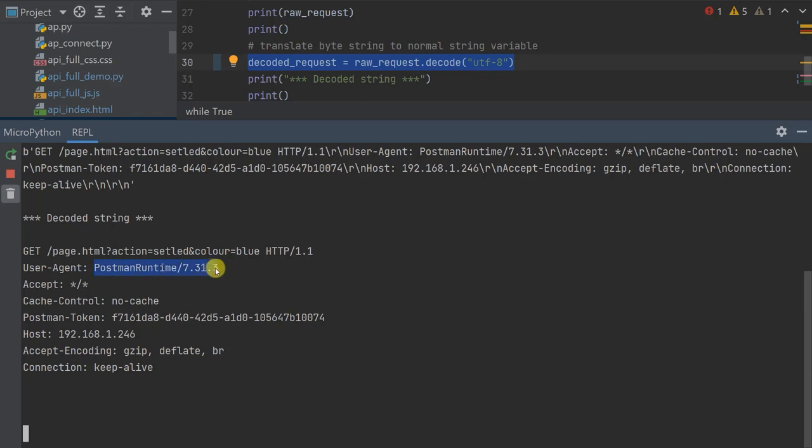The remaining lines of this request form the header section, with one header per line. Each header starts with the header name, followed by a colon, followed by the header value, giving us information about the request and various formats. There is an important blank line at the end of the header section. This blank line indicates the end of the header and the start of the third section, which is the request body. In this particular GET request, there isn't any actual body data.